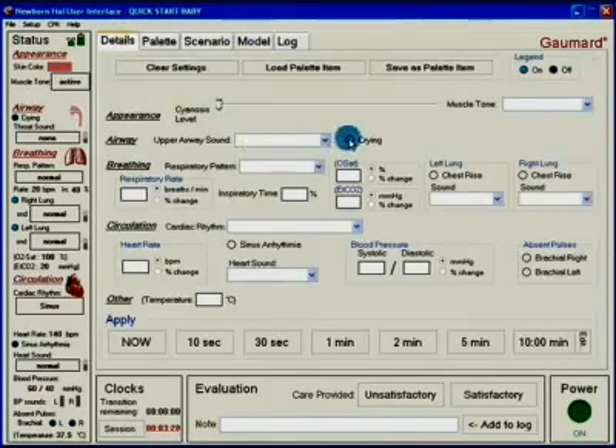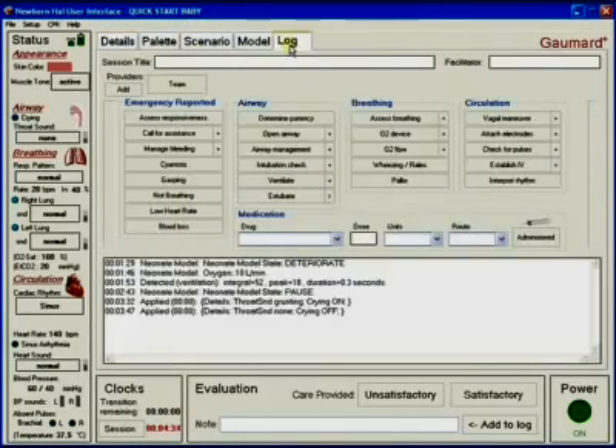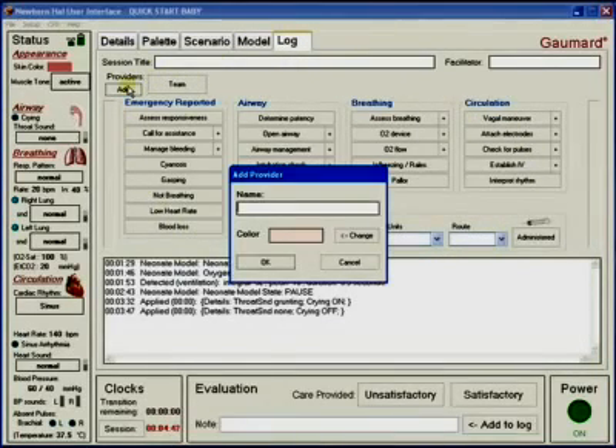Newborn HAL cries like a real newborn and also has the ability to demonstrate grunting sounds associated with respiratory difficulties. An important part of simulation training is the debriefing session following the scenario. GoMard has included a log page with the newborn HAL software which captures the session data.